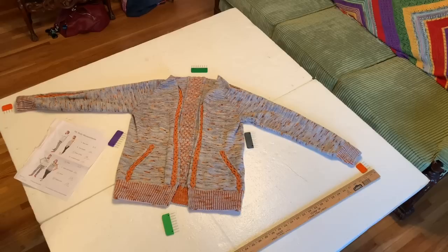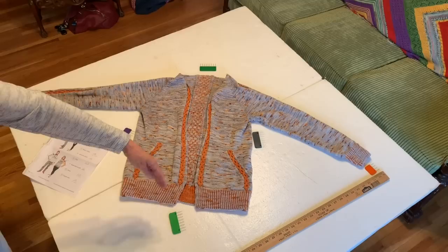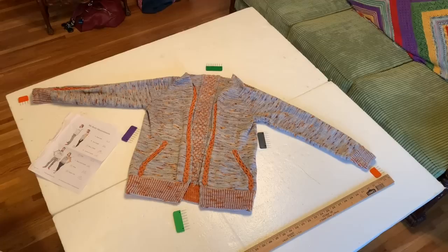This video is about how to block a cardigan knit in one piece. This is a raglan sleeve cardigan knit in one piece, but we have not put on the button bands or shawl collar yet. We're going to block it first, and this video covers how to do that blocking.